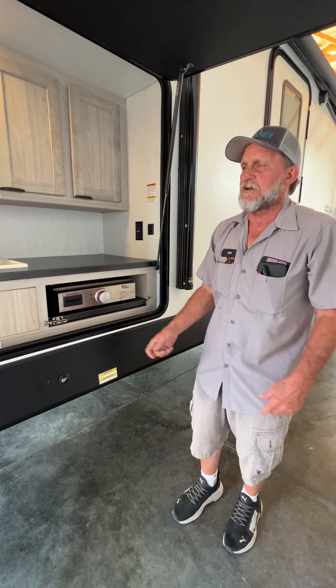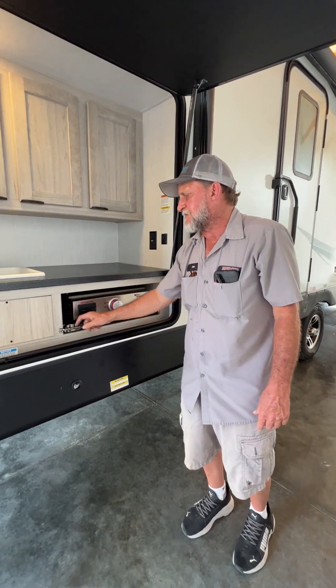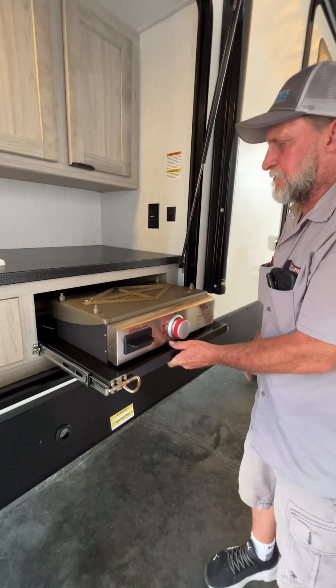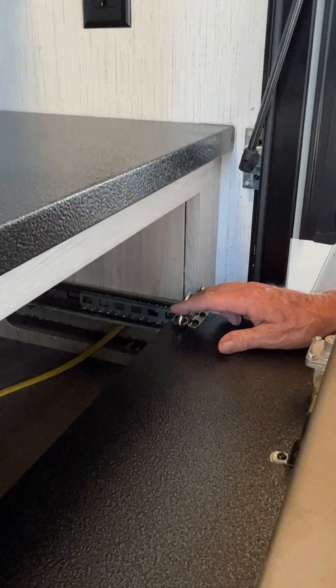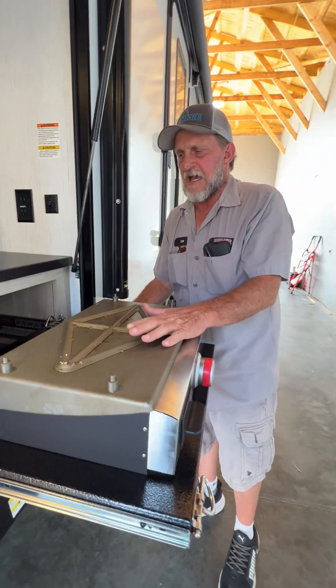A three-quarter-inch nut handle goes in there and will manually crank the off-door side bunk room in or out for any reason it won't work on its own. Then we have the outside grill. We're going to pull it out — it has a locking mechanism on the front side to lock it in place when it's in travel, and also a locking piece in the back for when you're using the outside grill.